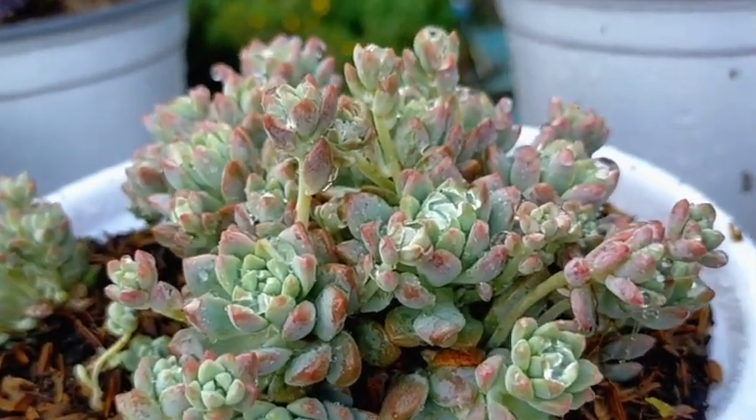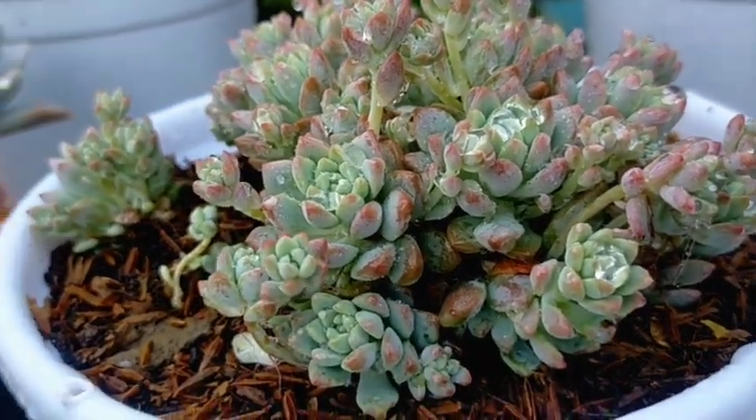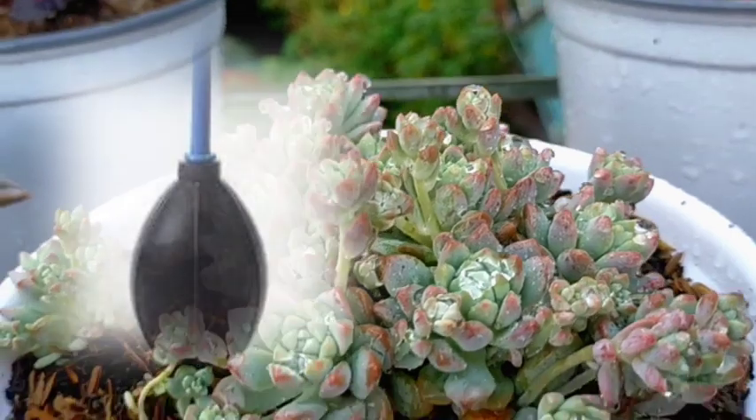If you have bigger plants or bigger pots like this and you are having a hard time flipping it over, you can make use of an air blower and simply blow it off.